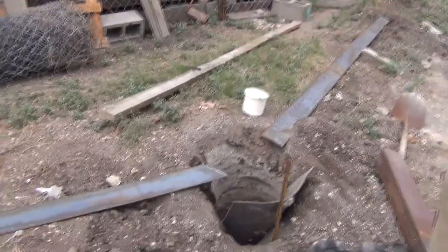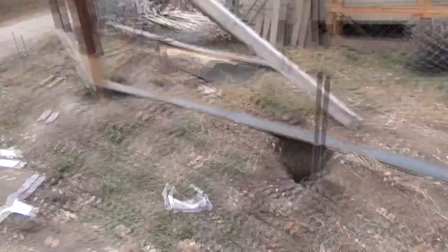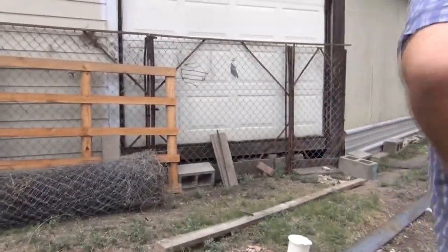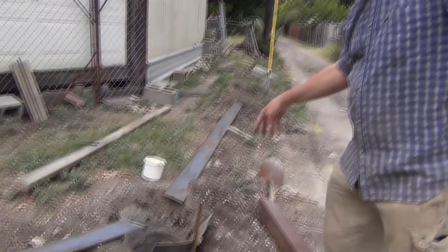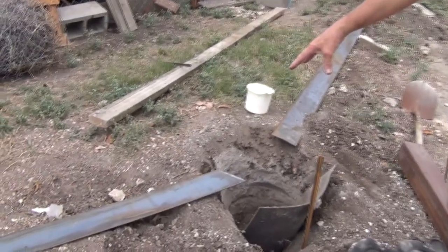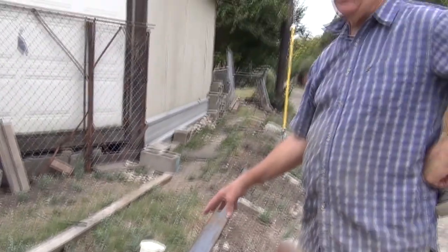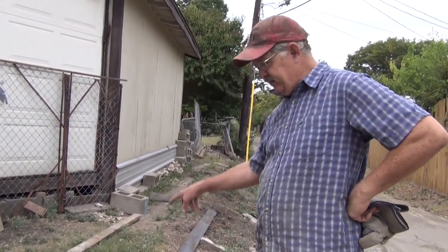Right here I'm on the corner. I've got a corner area right here. Because people come down this alley with trailers and they've knocked down the old fence before and bent the post, I'm going to put a reinforcing post here so if they do come around they're not going to hit my good fence.